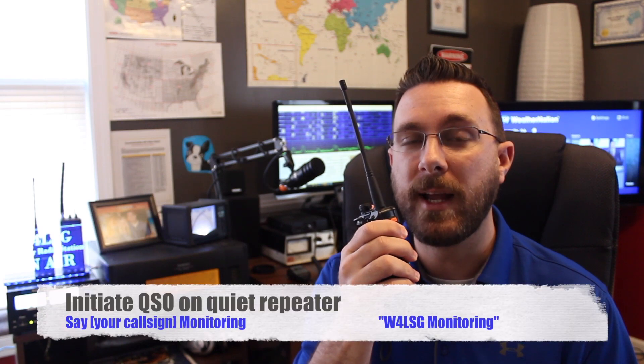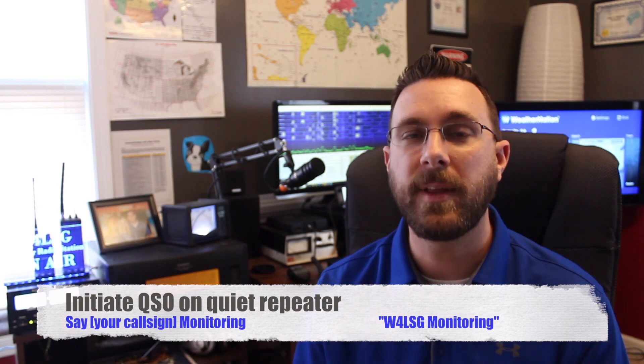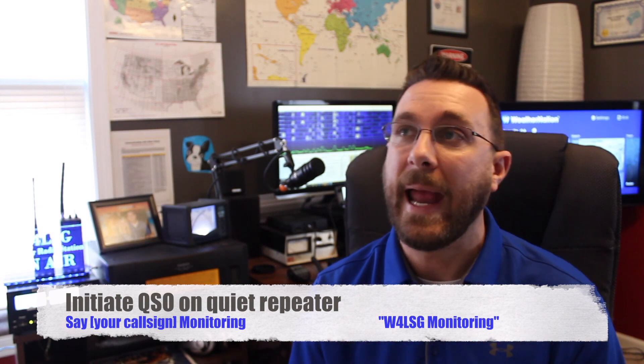Now let's say you get on a repeater that seems to have no activity and you just want to see if there's anybody around to make a contact with — this is pretty common. All you really need to do is key up your microphone and say 'W4LSG monitoring' or 'W4LSG listening.' Just something that identifies who you are and that you are listening for any other stations. With a repeater, if there's anybody within range, simply saying 'W4LSG listening' would be enough to give a call sign and let other stations know you're there so they can respond if they want to.